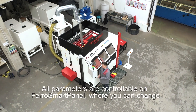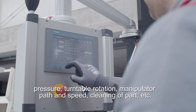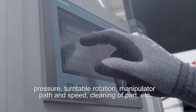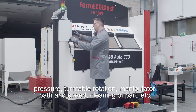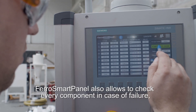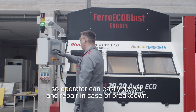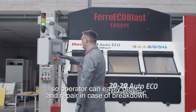All parameters are controllable on the Ferrosmart panel, where you can change pressure, turntable rotation, manipulator path and speed, cleaning of parts, and more. The Ferrosmart panel also allows you to check every component in case of failure, so the operator can easily detect and repair issues in case of breakdown.